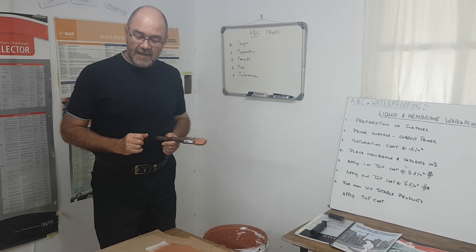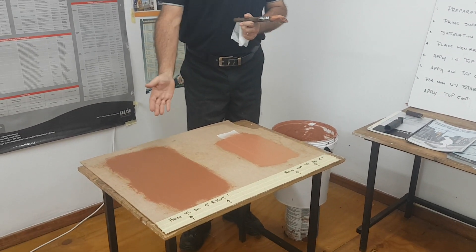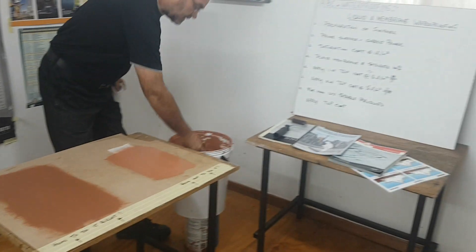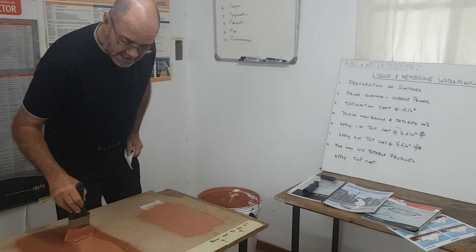The system itself is fine. On the right-hand side we did a prime coat which has now dried, so on top of the prime coat — following our steps on the board — we've done the prime coat and now we will do what we call the saturation coat.